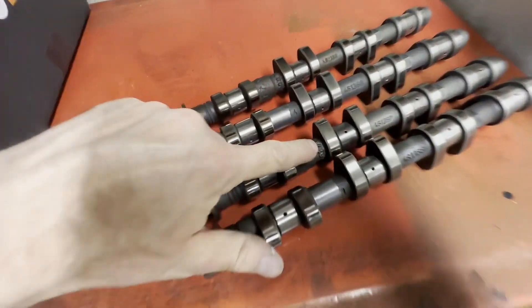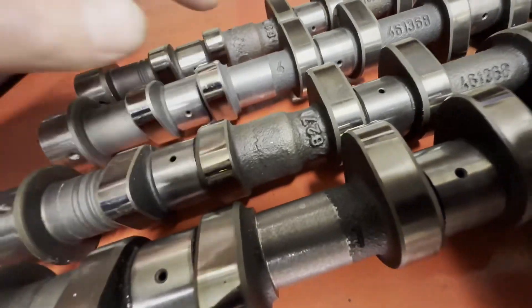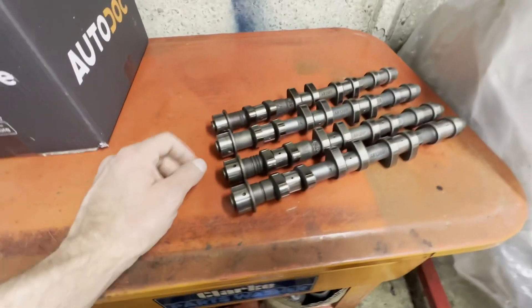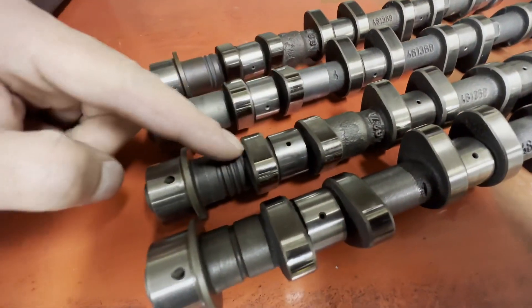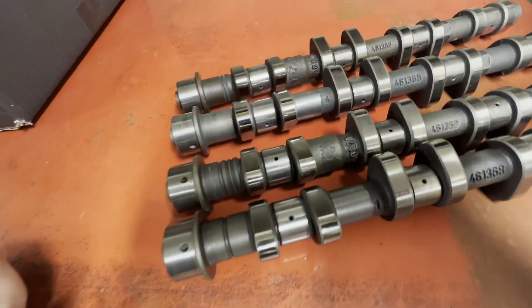There are different casting markings just here, but it's really difficult to find out what these mean, if they even mean anything. So the way you identify these cams is with these grooves. Different cams have different grooves, and it's the distance the grooves are from the end that counts.